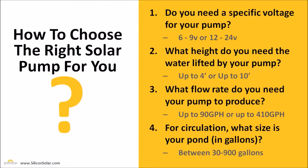The next question we need to know is: what height do you need to lift the water to? We have smaller pumps that will lift water up to 4 feet and larger pumps that will lift water up to 10 feet, and we can go beyond that with customized larger pump systems as well.